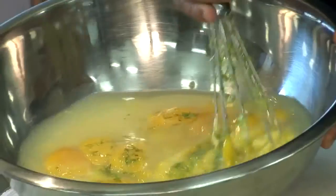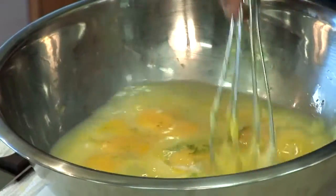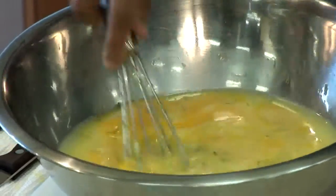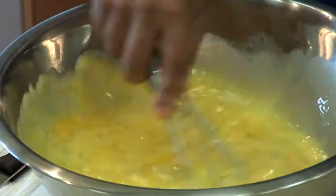Once you've got that, go ahead and mix it well, incorporate it. At this time, don't forget — our oven has been preheated to 300 degrees.